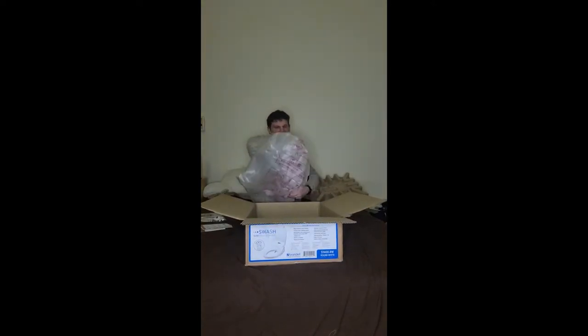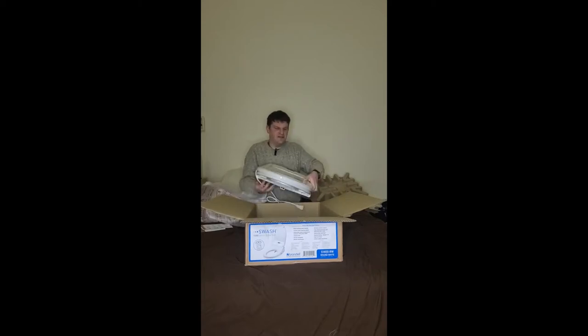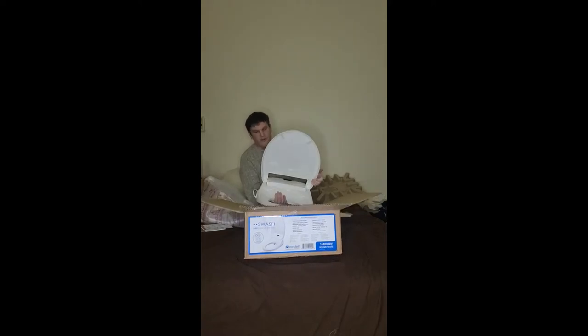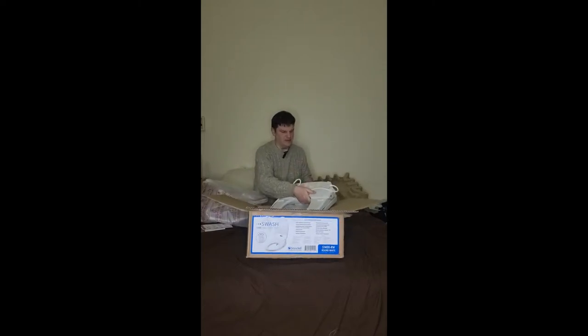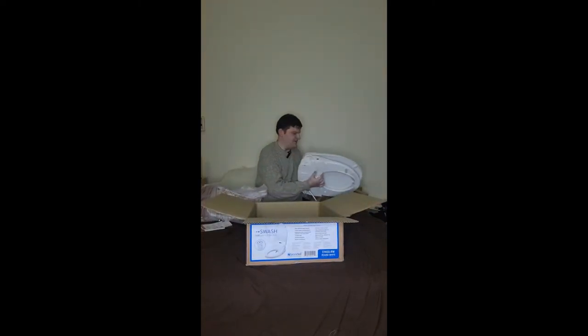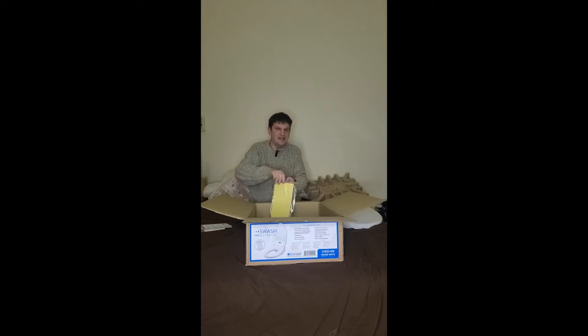Okay, so this is what it looks like. Let me get this film stuff off it. It plugs into the wall — let that be known. I guess there's some electricity involved here, but that shouldn't surprise me. Here it is. What will this do? How will this change my life? There are a lot of parts here — I can't even tell what some of this does.